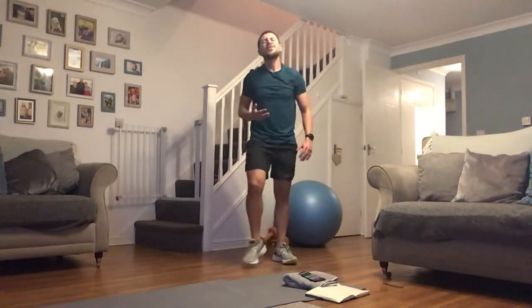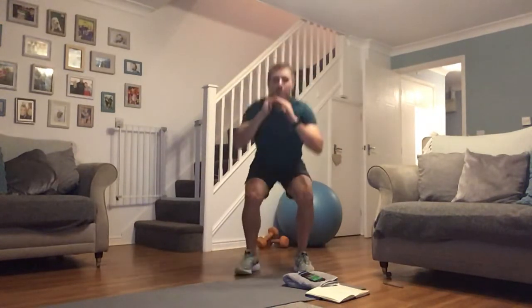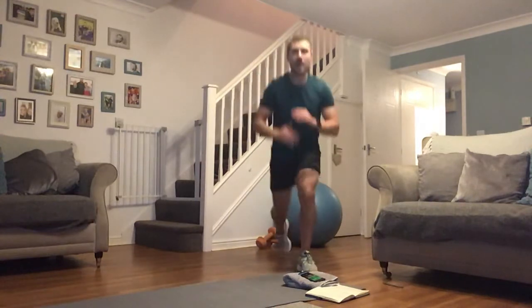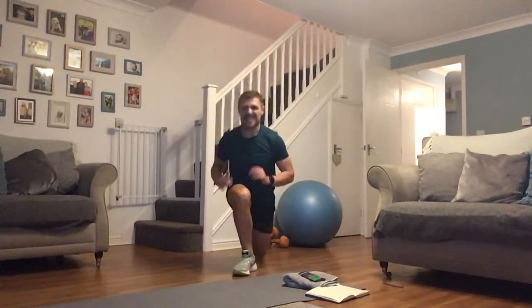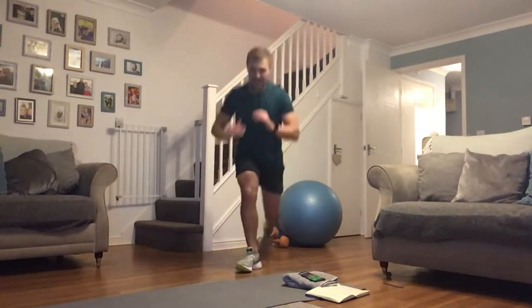Get set, get ready — squats to the reverse lunge, let's go. That's it, good — nice work here guys, low as you can. Every rep, every squat, every lunge. Keep that chest up, bend from the knees — remember, don't bend down from those hips, it's all from those knees. Come on now guys — 15 seconds. Another great workout from you guys, another smash up. 10 seconds.